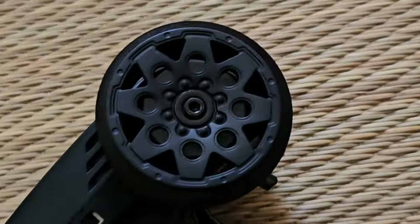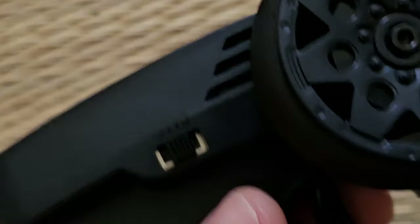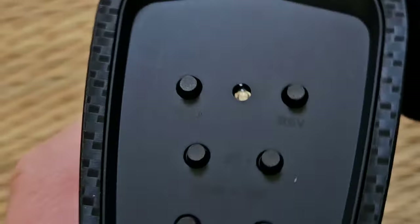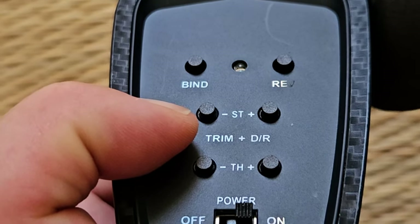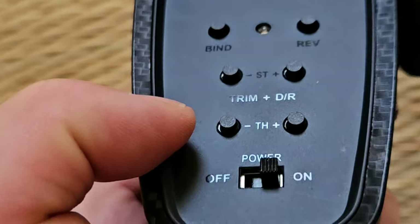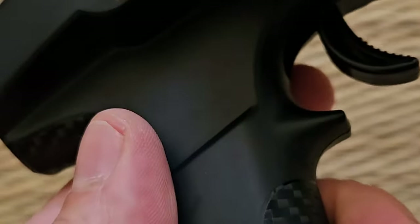The remote is small but not tiny. The batteries go in here. The switch for the speeds is right here. Steering feels good in my hand and it's easy to reach for one-handed steering. There's steering trim, steering dual rate, and throttle trim, plus a button to reverse everything, a binding button, and of course the power switch. I like the little carbon-look exterior on it.